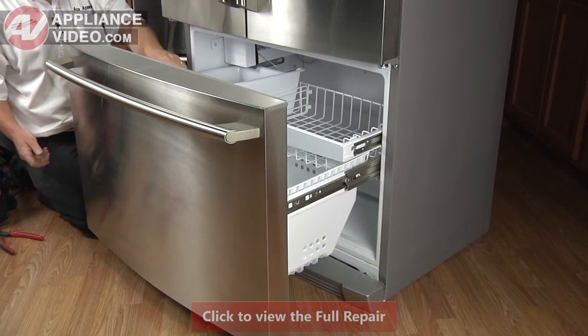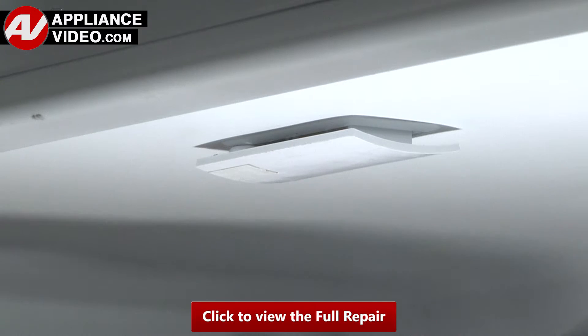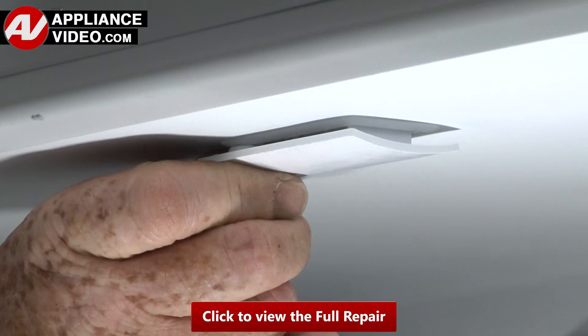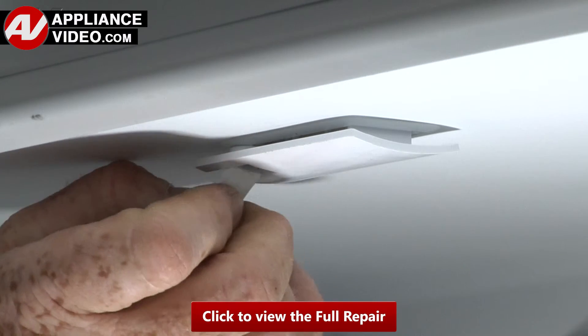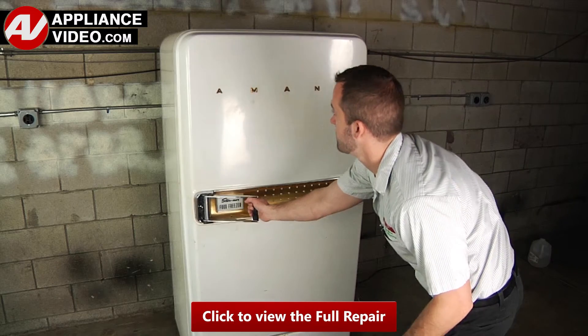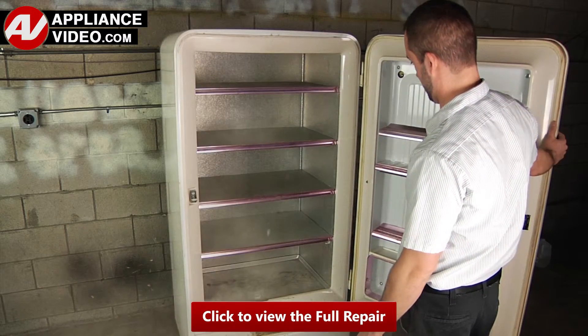Click on the link below to view this repair video. ApplianceVideo.com guides you step by step, giving you the confidence to avoid recalls and callbacks, also saving time on repairs. Whether you're up against an uncommon repair or the latest appliance on the market, our videos have been created with you in mind.